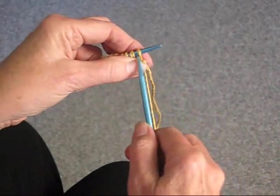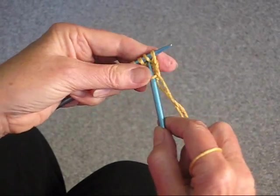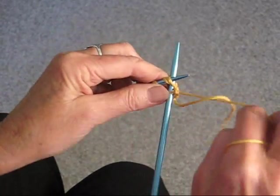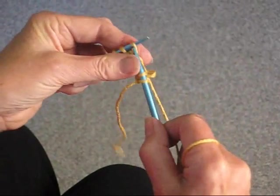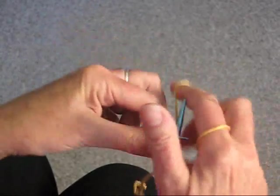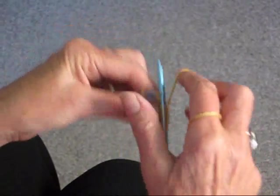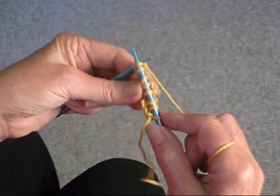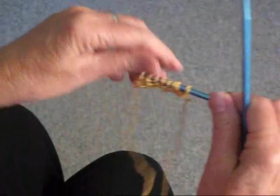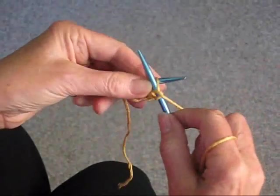The next row: you would slip the first stitch, knit the next 2 stitches together, knit until 1 stitch before the end, increase that stitch, knit again, and knit the last stitch. Now you're going to turn around and you should still have 8 stitches.